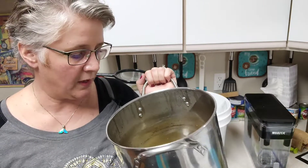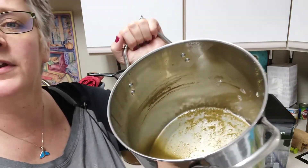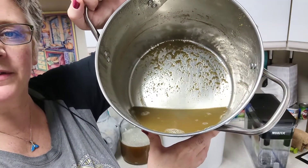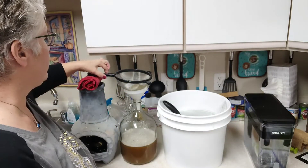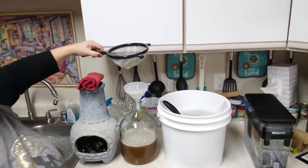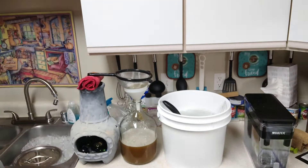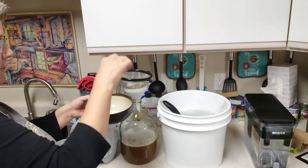Now let me show you something — the other reason we cold crash is that the solids from the malt extract allow the hops to 'knock out,' meaning they settle to the bottom, which makes siphoning or pouring easier. You can see all the hops — those little pellets. Now the filter is getting clogged, so I'm going to use my sanitized spoon to get them out and into a bowl.